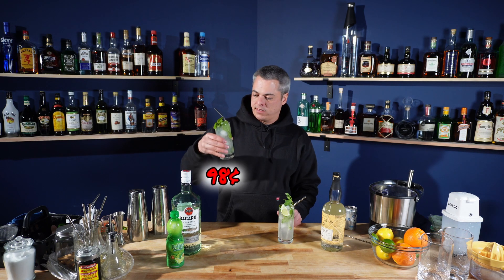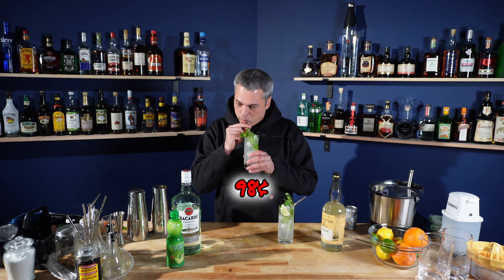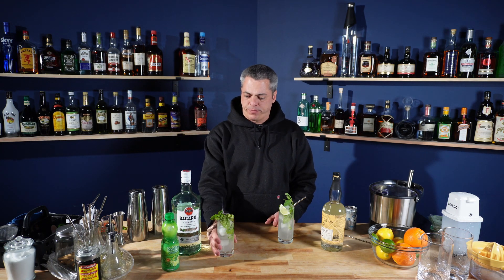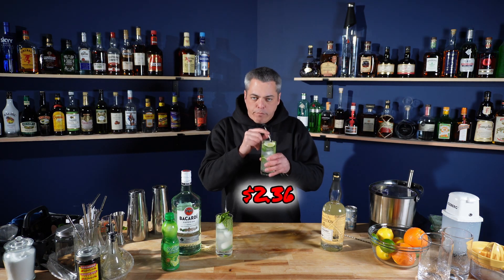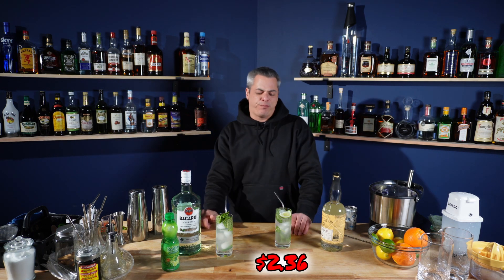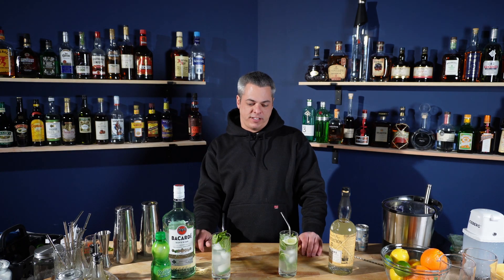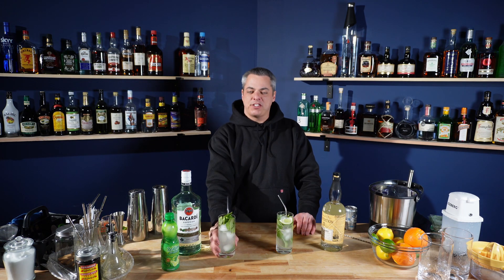Definitely going to use a straw. This is an extremely cheap cocktail — it's just a dollar. That is good, even with bottled lime juice. That's good. I hope this one's better. Oh, it's so much better. This is amazing. It's so good. I don't know if this one's good anymore.